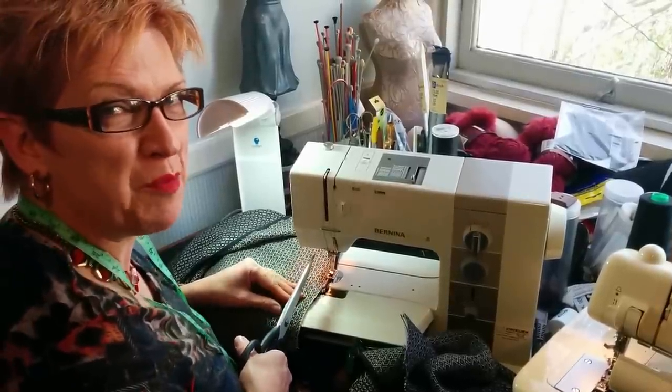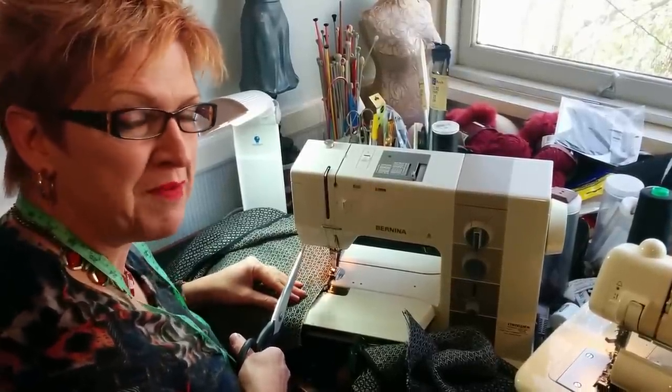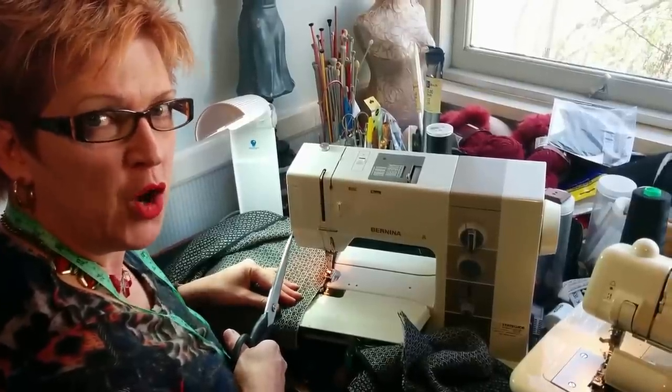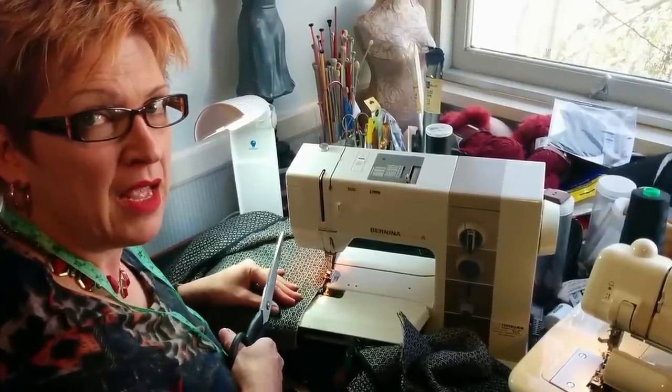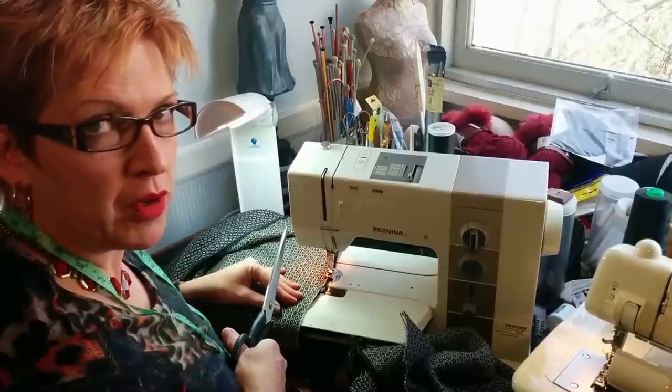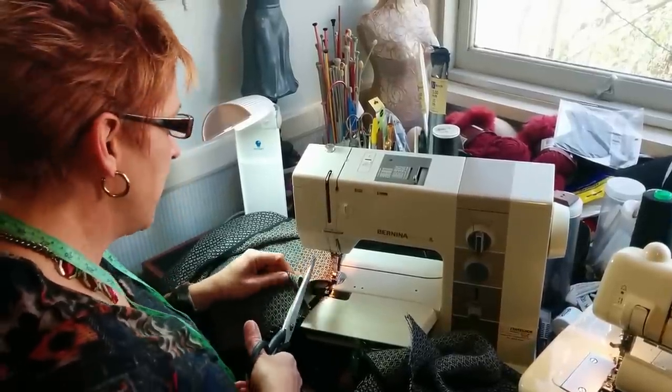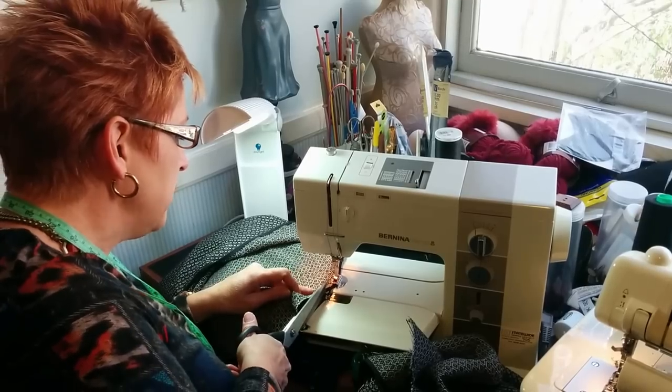Hi, I'm Anne Wally, I'm the Pattern Whisperer, and welcome to my little tutorial on fold over elastic. I do a lot of work with fold over elastic and I love using it, so today I'm going to show you what I'm doing.